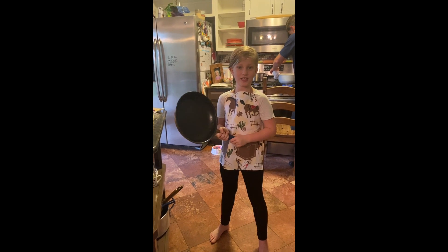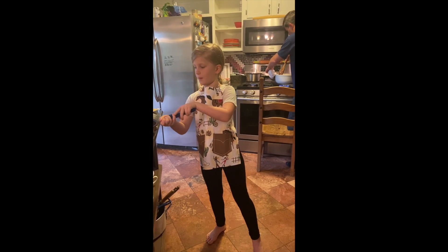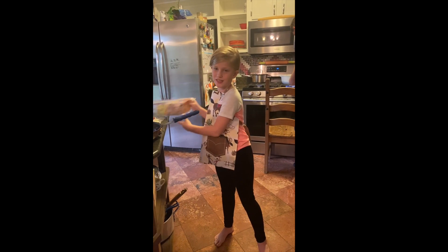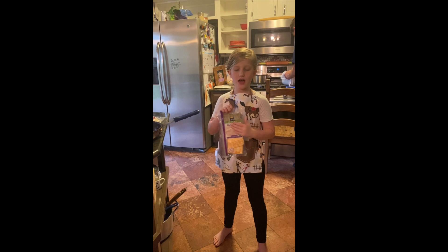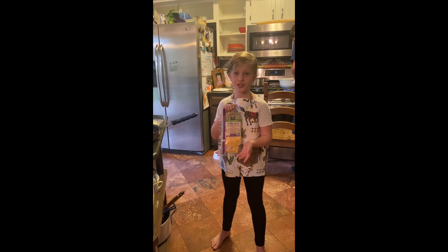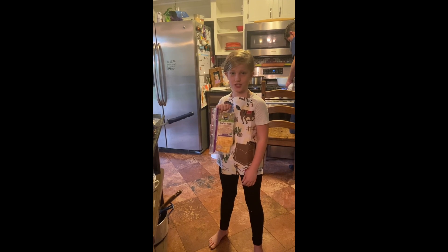The things that you'll need is a pan, butter, tortillas, and cheese. You don't have to use this cheese — you can use any cheese you like. I'm just using this because that's the only cheese that I can find.